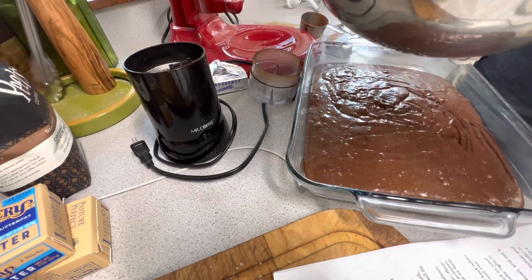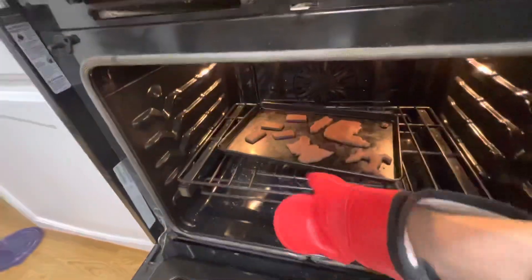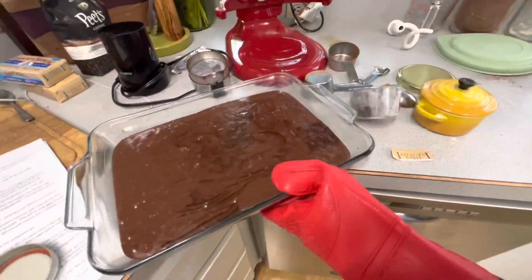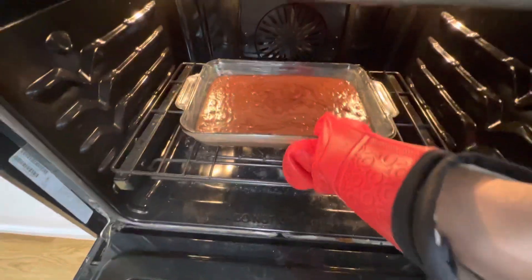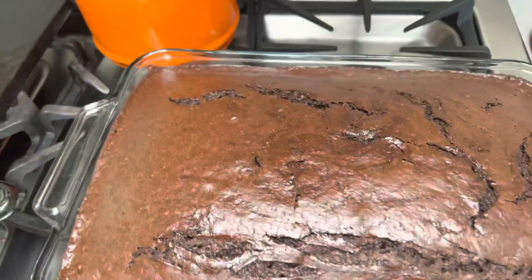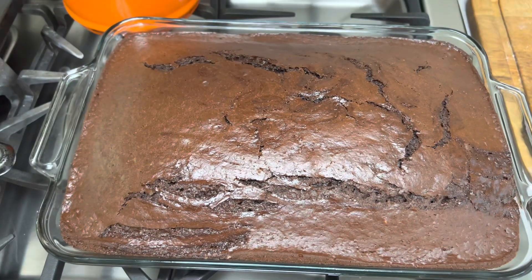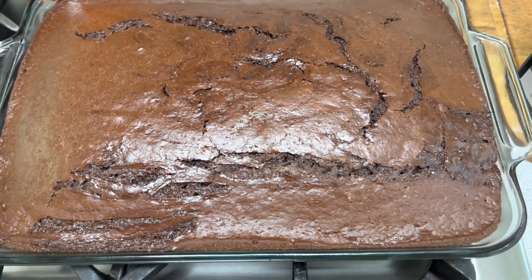Bake in a preheated 350°F oven for 30 to 40 minutes until it springs back when lightly pressed in the center. You can also test doneness with a toothpick inserted in the center — when it comes out clean, the cake is cooked through. The finished cake looks beautiful! You can make sourdough cake — it's delicious — and I've done this quite a few times for birthdays before.